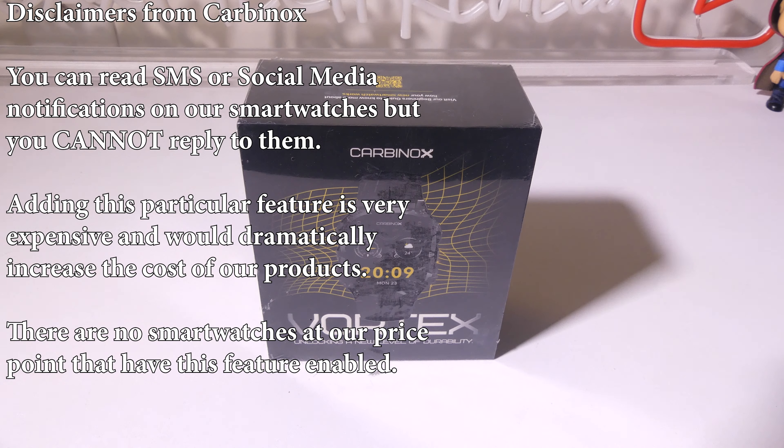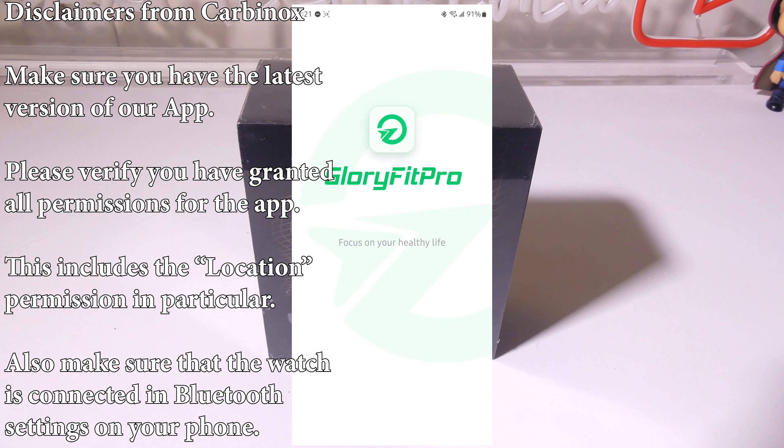Secondly, you can read SMS or social media notifications on these smartwatches, but you cannot reply to them. Adding this feature is very expensive and would dramatically increase the cost of the products. There are no smartwatches at Carbonox's price point that allow you to send messages, either social media or SMS. If they were to add those features, the cost of the smartwatch would be a lot higher.